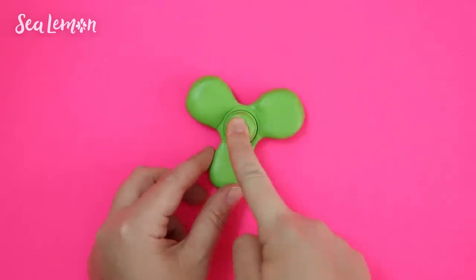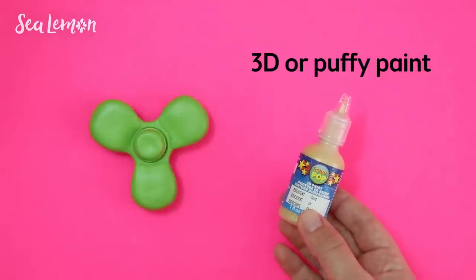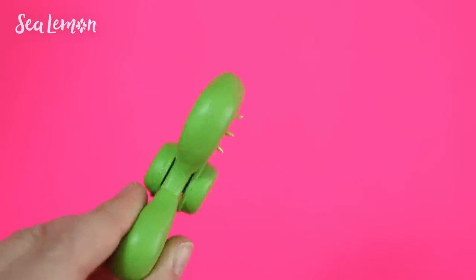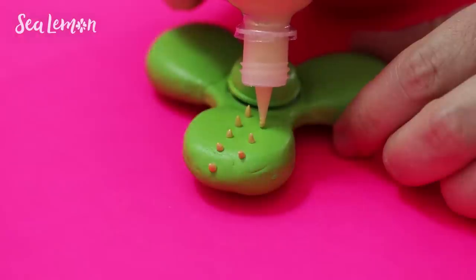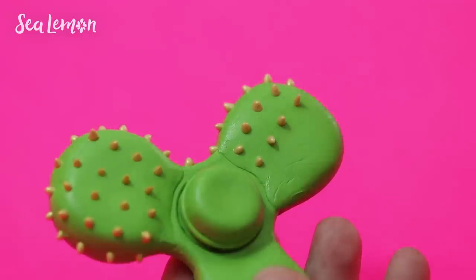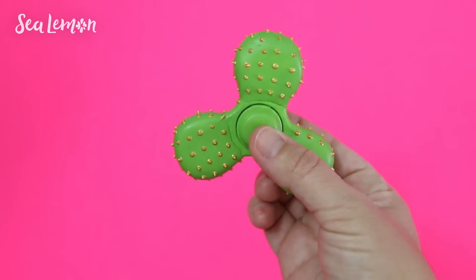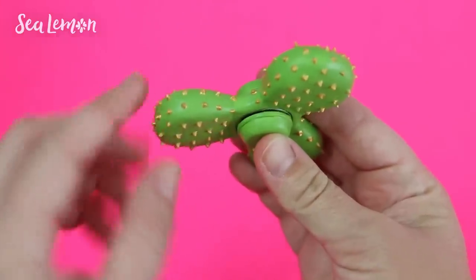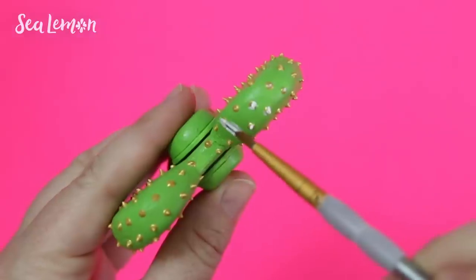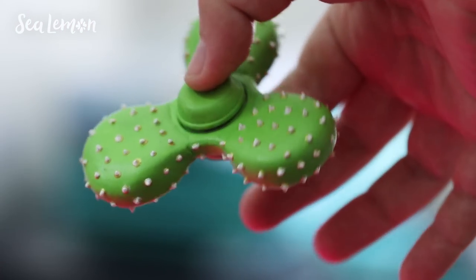I put both center caps back on and did a test spin to make sure everything was working. Now I'm going to make three-dimensional needles with puffy paint, but you could also do this with regular paint or pen. With the puffy paint, squeeze out a little and then taper it off as you lift the bottle up — this creates a 3D spike that looks like a cactus needle. Repeat that in rows all around the shapes. If it doesn't come out looking like a perfect spike, that's totally fine — you can shape it while the paint is still wet. Let the paint completely dry. The puffy paint I had on hand was gold, so I chose to paint all of the needles white with acrylic paint to make it look more like a cactus.